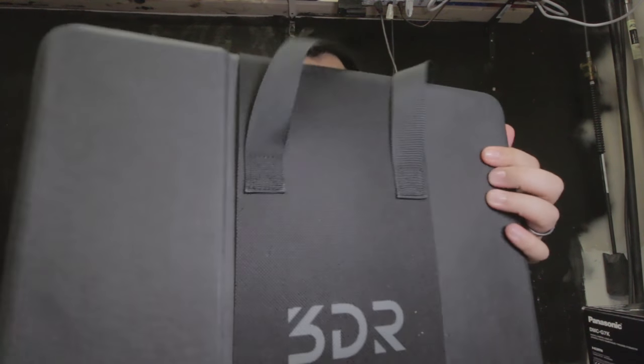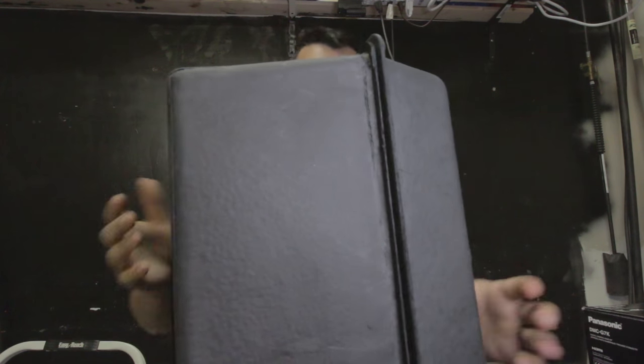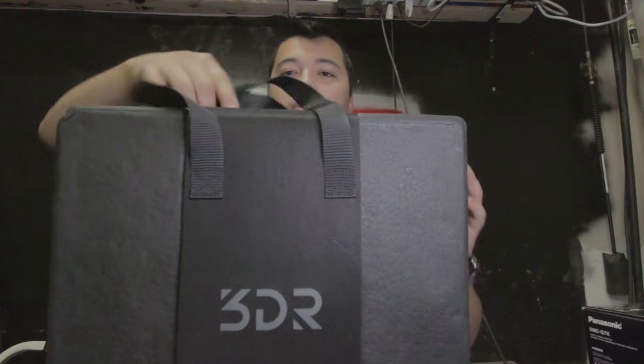It looks like it comes in its own case. Look at that — it's got a whole handle and everything. That is cool.